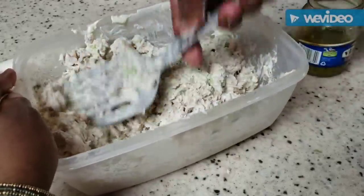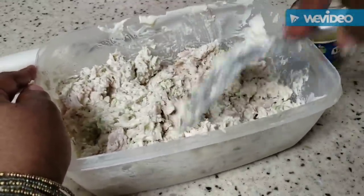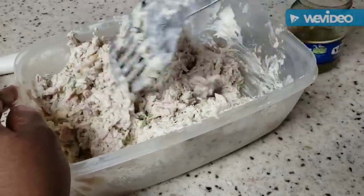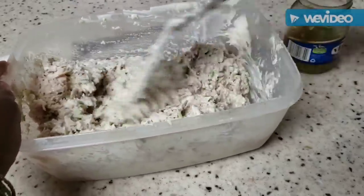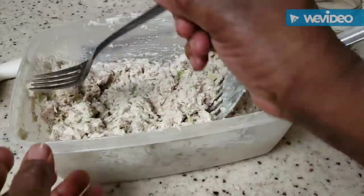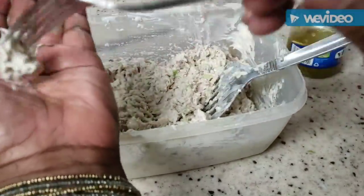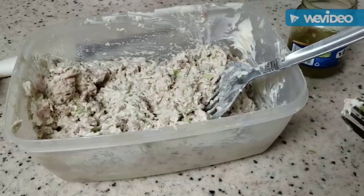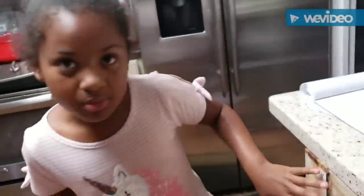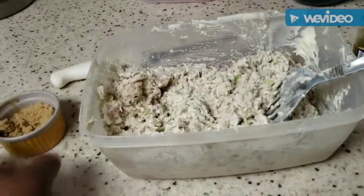Now we're going to taste it. Savannah, see that first drawer — bring me a fork and we're going to taste and see what it needs. This reminds me of when I was a little girl hanging in the kitchen with my mother and grandmother. Open your hand — I want you to taste and tell me what you think. I think it needs more brown sugar. What do you think? Yeah, we agreed — we need a little bit more brown sugar. Brown sugar is a winner!